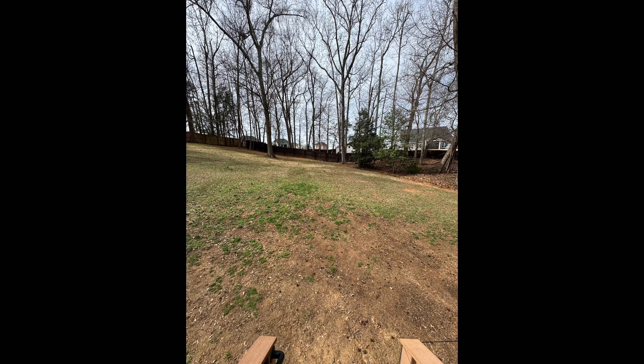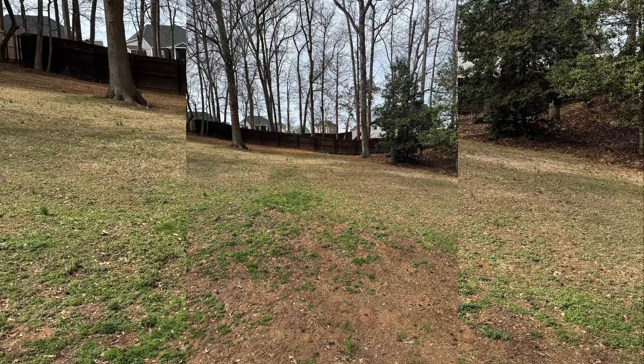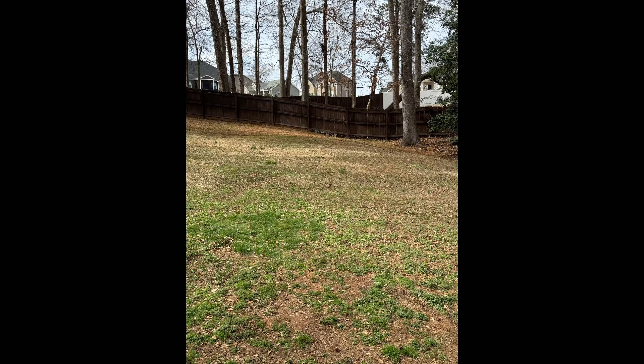Let's get right into it. This is 0.5x optimal zoom — this is a good one if you guys are trying to take selfies or whatever, it's pretty cool. Moving on to the next one, this is one times zoom, good for normal pictures.